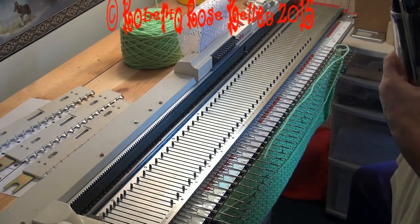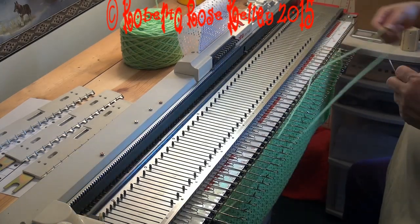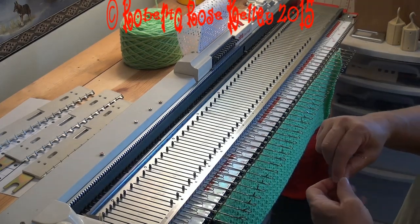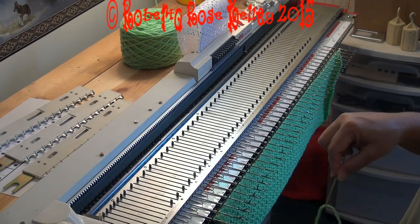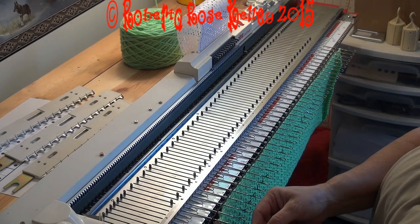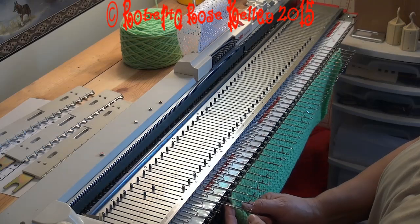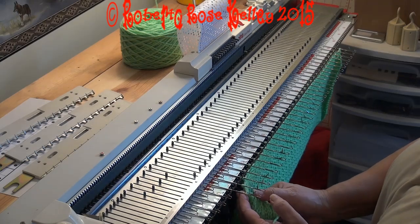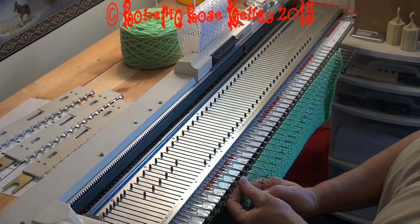You're going to get your tapestry needle. When I'm doing the gather bind off, I do like to use my double light needle, only because it's longer. Then go into the stitch, push the needle back, go into the next stitch, push the needle back. And then all I have to do is sew up the seam.